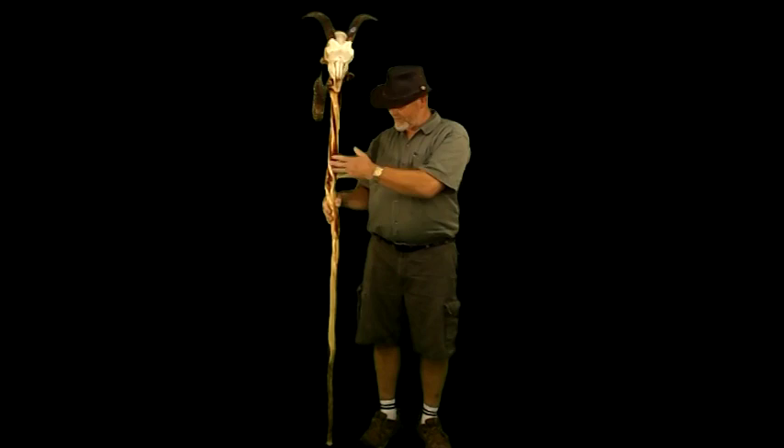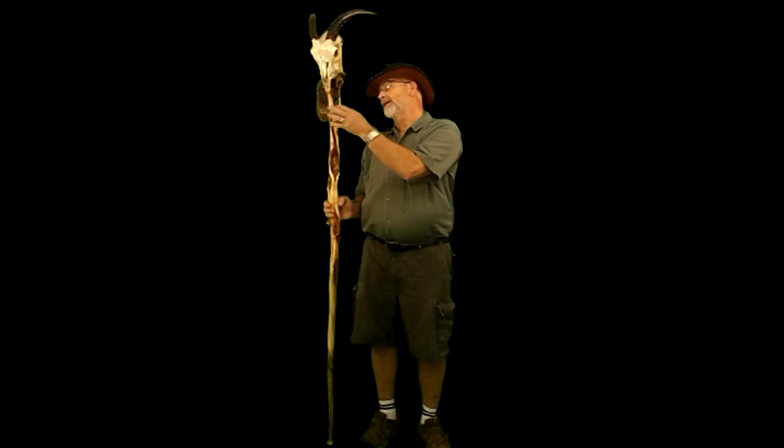Today I have a diamond willow stick that was harvested in northern Minnesota. I have cut out and carved, all by chisel, a design in here.